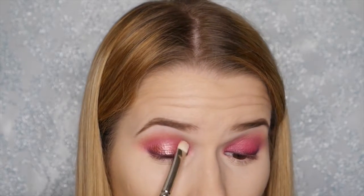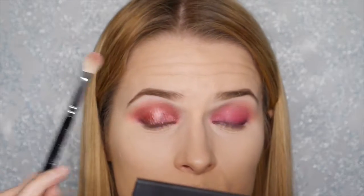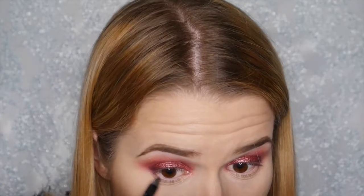We're taking this shimmery pinky red colour from the Morphe 35F palette and applying it all over the lid, then blending it into the crease. When blending into the crease, we use that light pink colour to help it blend out, then go back in with the transition shade to make sure it's all smooth. It's more pinky than burgundy, but I actually really liked it — this metallic shade is definitely one of my favourites now.